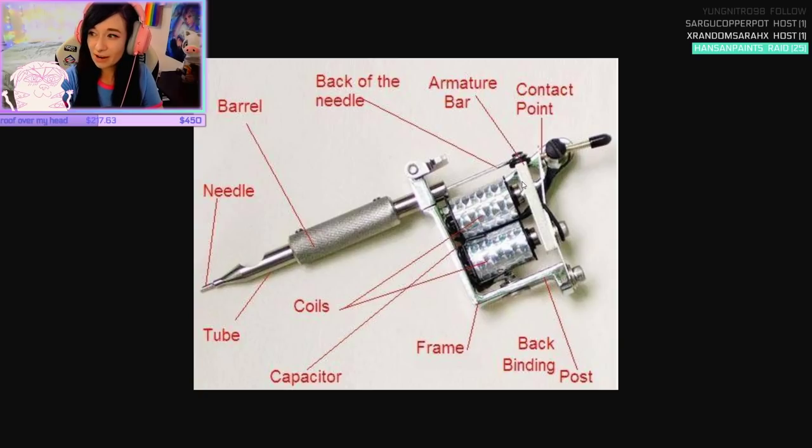These coils are what power it. There's a contact between the armature bar, which vibrates it up and down with this contact point. If any of these pieces are not properly aligned, it won't work properly or put out the right amount of power. You have to put the right amount of power to it, which you control with a machine. It's hooked on here — this is called a grommet.